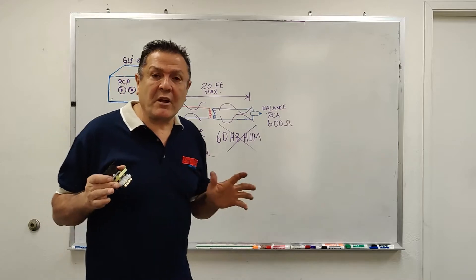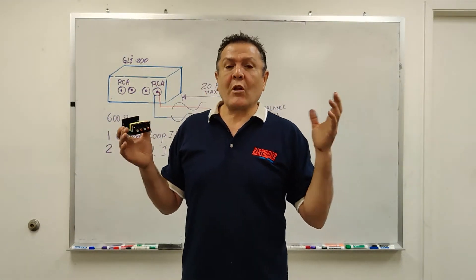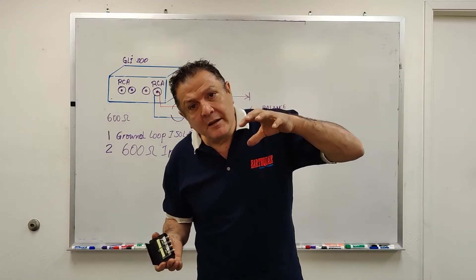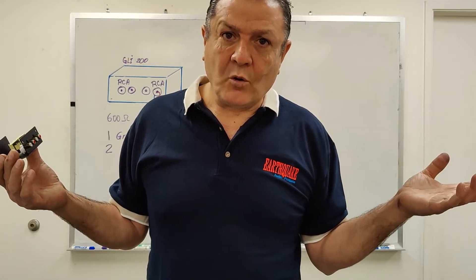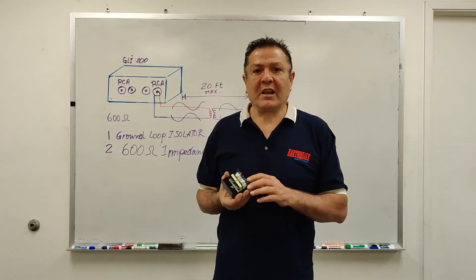We recommend the run not to exceed 20 feet, because the longer the run, the more likely your home AC 60 hertz can infiltrate the RCA. If you're using some low-grade RCA, you may pick up interference, but if you're using shielded RCA you will not pick up anything.